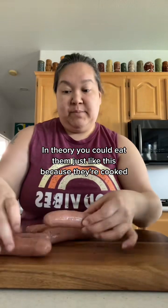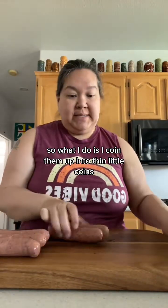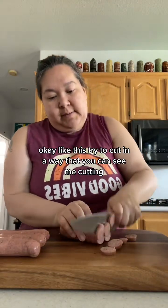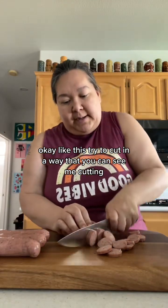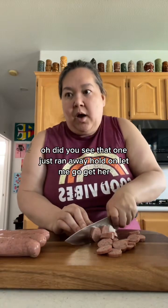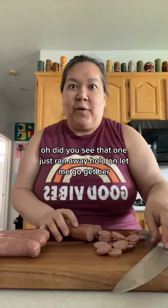In theory you could eat them just like this because they're cooked, but I'm sure they don't taste very good cold like this. So what I do is coin them up into thin little coins, like this. I'll try to cut in a way that you can see me cutting — I'm doing two sausages at a time. One just ran away, hold on let me go get her.